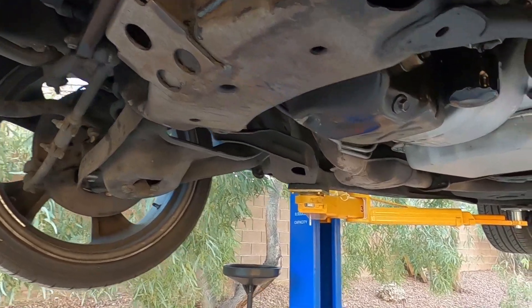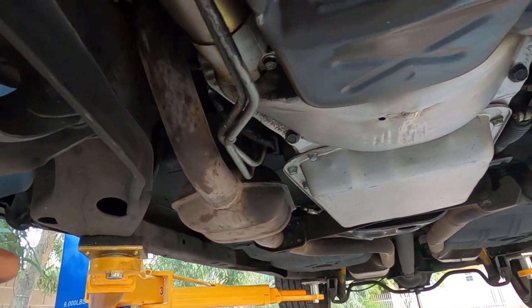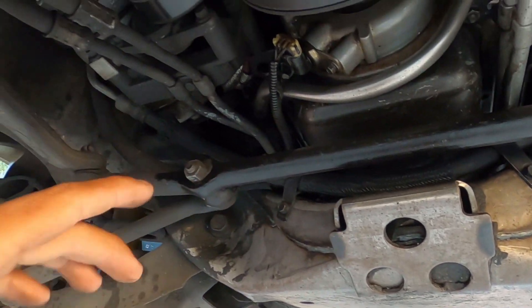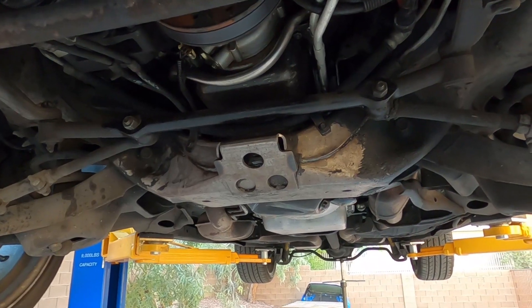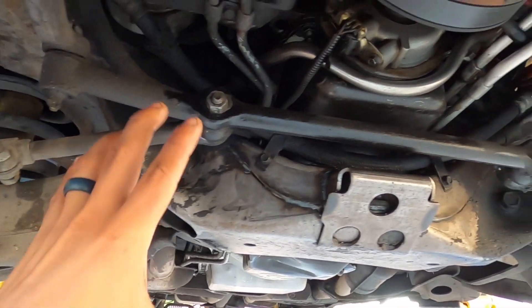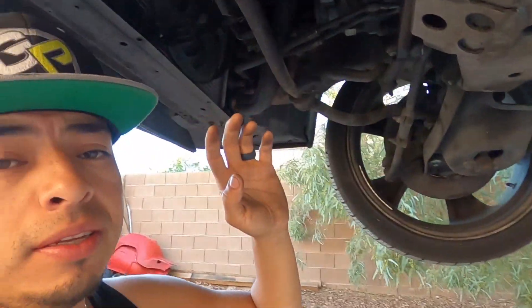We're going to have to remove the flywheel cover and all that. We'll probably have to remove the starter and exhaust — definitely have to remove these exhaust flanges and undo those. Then the motor mount bolts — you should just have two clamshell style motor mount bolts. Undo those, get the engine hoist up in front, remove the air cleaner box and stuff like that — we'll see what we've got to do up front.